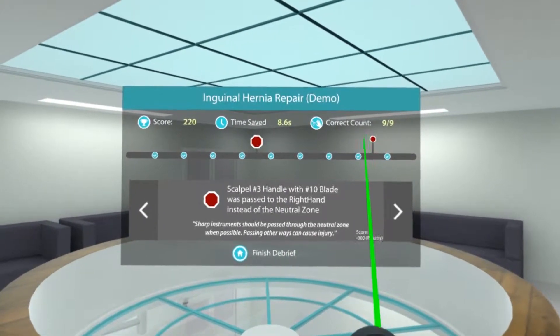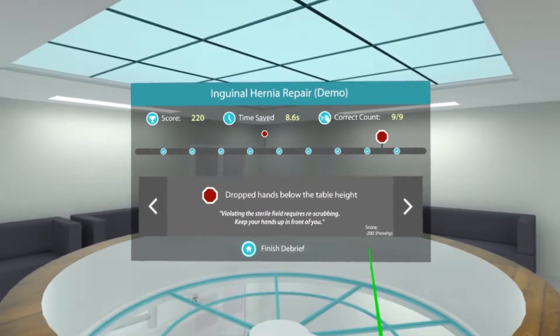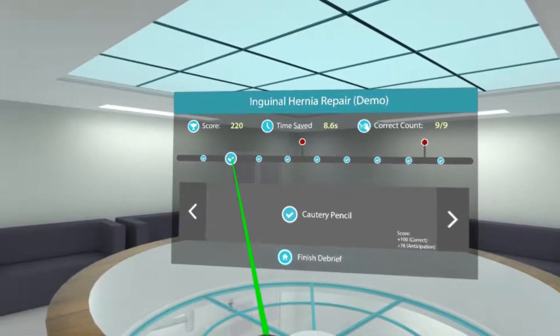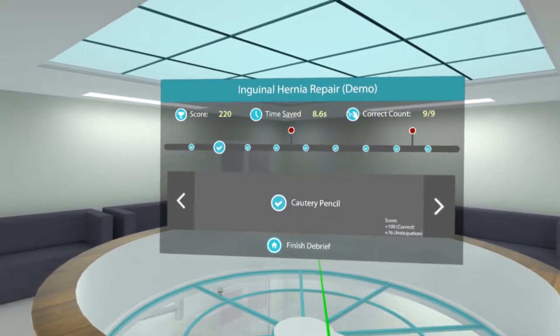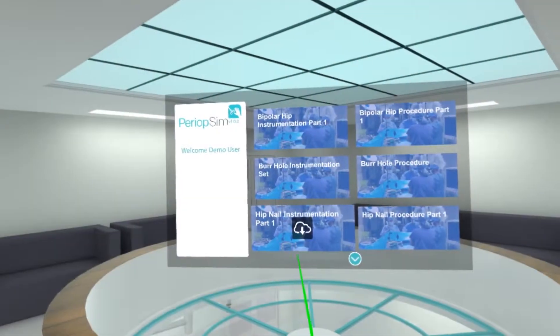I dropped an instrument as well, so you get penalized here too. And you'll notice that I saved some time — there were a couple of times where I anticipated, so I was rewarded for that as well. To complete this, you finish the debrief and then you'll go back into the lobby. Thank you for the time today.